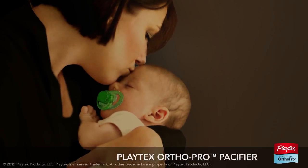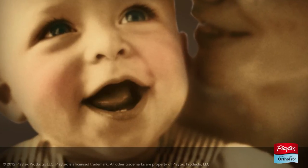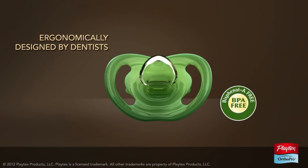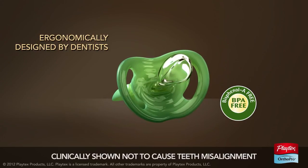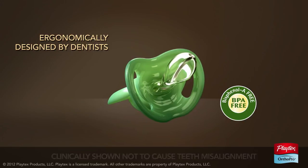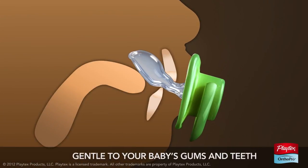Pacifiers can be a soothing way to satisfy your baby's natural urge to suck, but some pacifiers may affect developing teeth. OrthoPro is different because it's ergonomically designed by dentists and clinically shown to not cause teeth misalignment. Here's how they designed it to be as gentle to your baby's gums and teeth as if not using a pacifier at all.